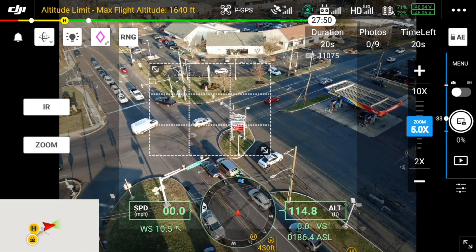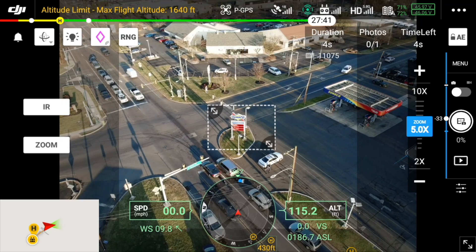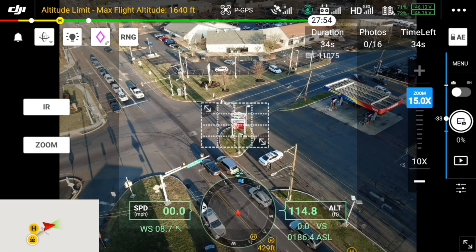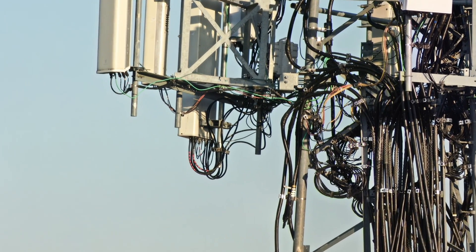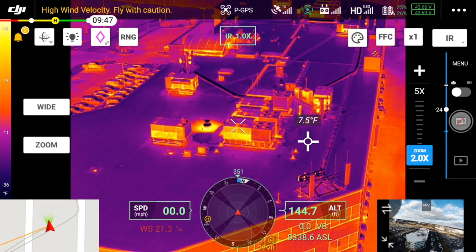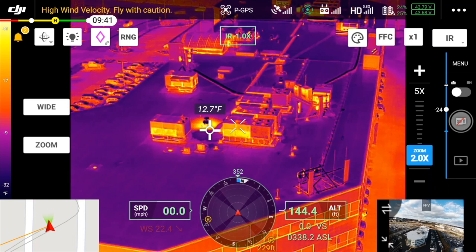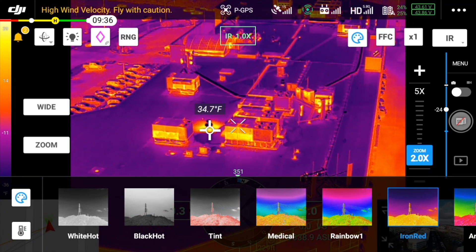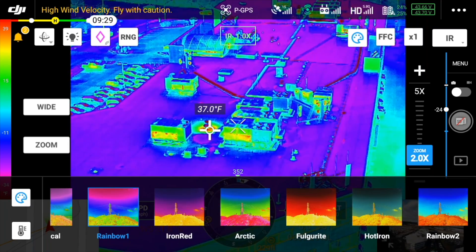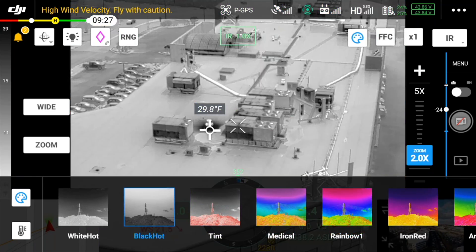Another great feature is Hi-Res Grid Photo, which lets the H20N capture zoomed-in photos from the higher-resolution zoom camera to create one large high-resolution panorama image. The more zoomed in you are, the more photos you have to take, but this results in a higher-resolution image. The software automates the entire process. The thermal camera also has awesome on-the-fly features: directly from the app you can find temperature data by tapping the screen; using area measurement you can find the hottest, lowest, and average temperature of a selected area; you can receive alerts through the temperature alarm feature when an area exceeds a predefined temperature limit; and there are plenty of customization options through isotherms and different color palettes.